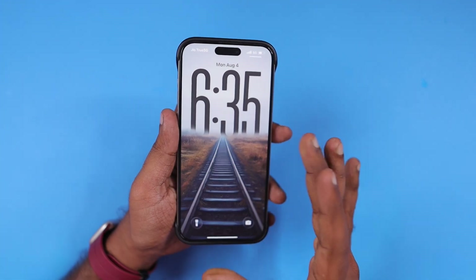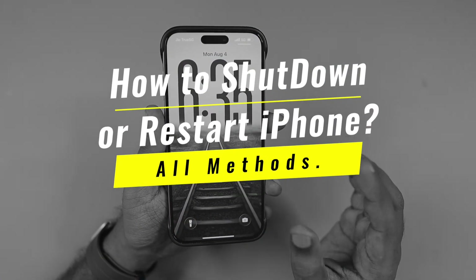Hey guys, how are you doing? In this episode, we are going to see how to shut down or restart an iPhone.